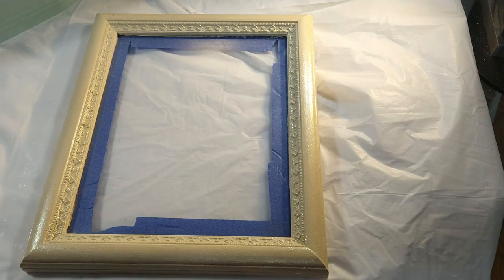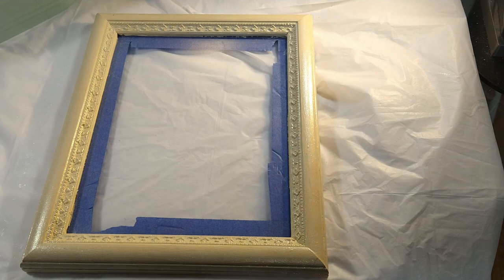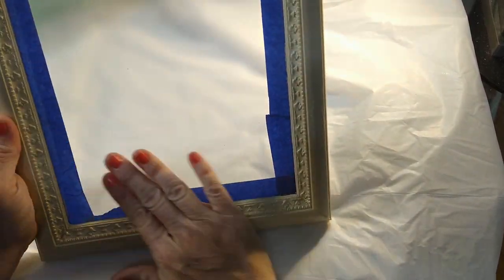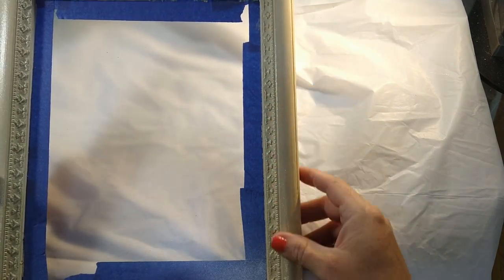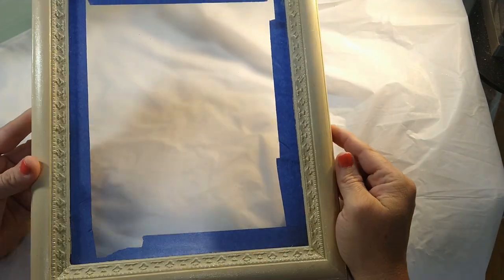I'll find picture frames — people will put whole pictures out in the trash. I take them home, clean them up, paint them if I want to. This one I painted with chalk paint and then a diamond glaze over the top of it, called dragonfly glaze. It's a color-shift kind of thing — it just gives it sparkle.